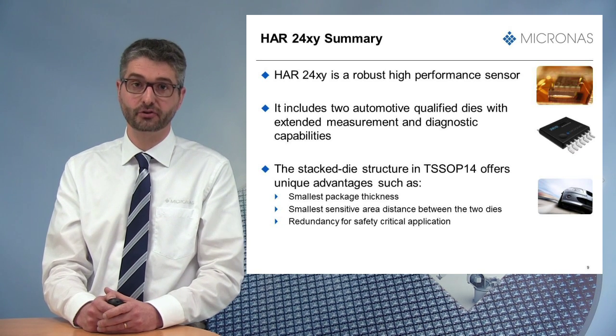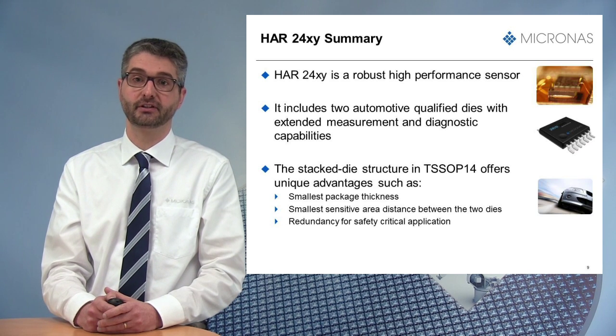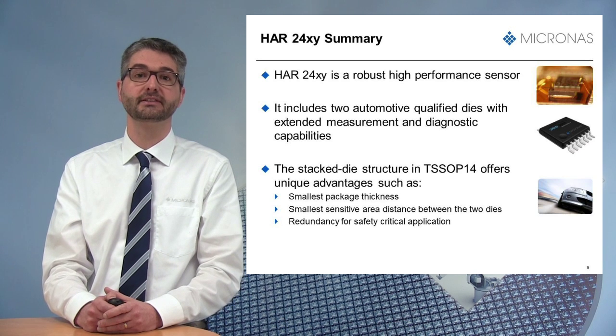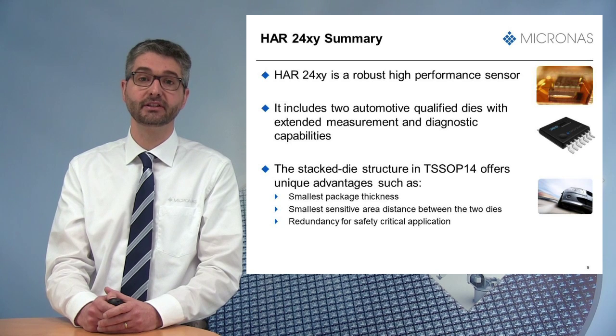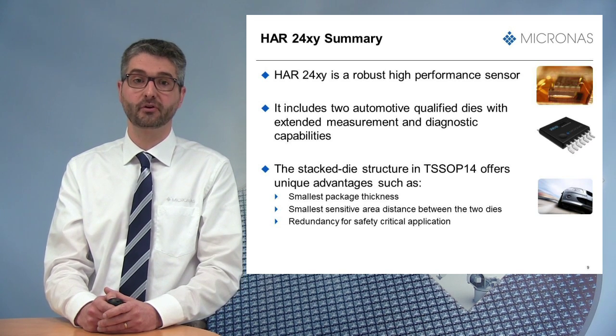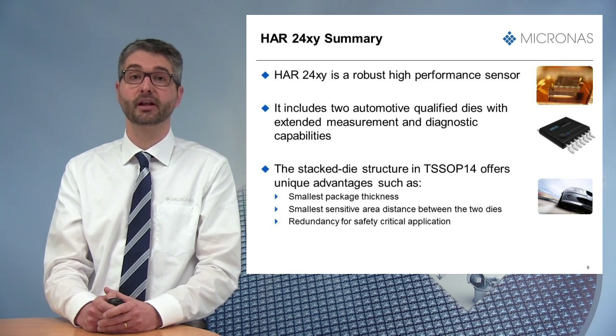The stacked dies structure in TSSOP14 offers unique advantages such as smallest package thickness, smallest sensitive area distance between the two dies, and brings redundancy for safety-critical applications. The HR24 is qualified according to AEC-Q100 and is available now.